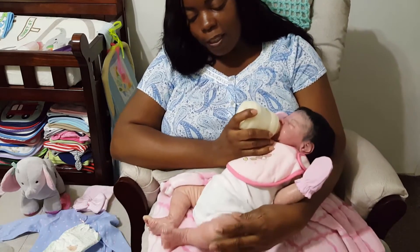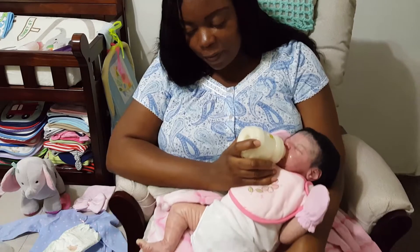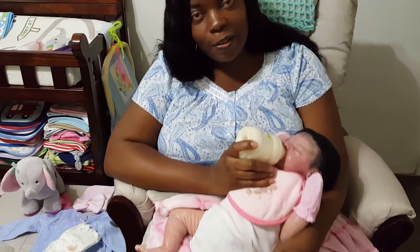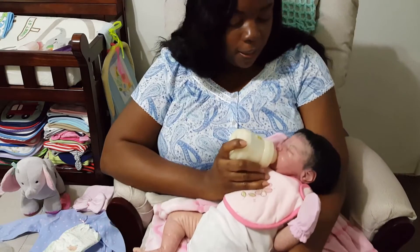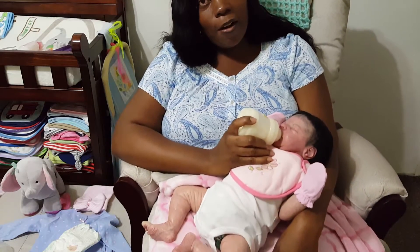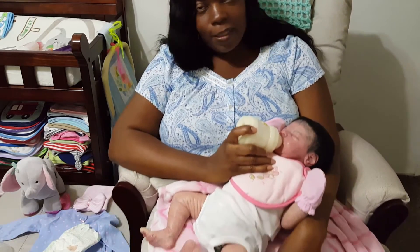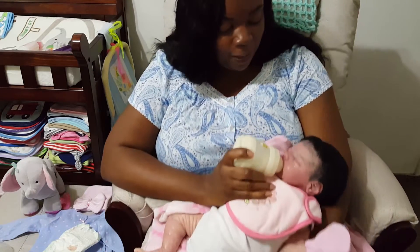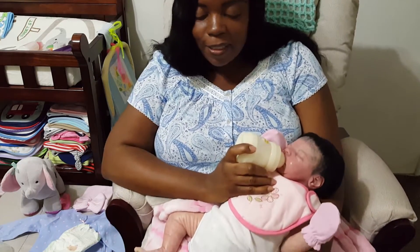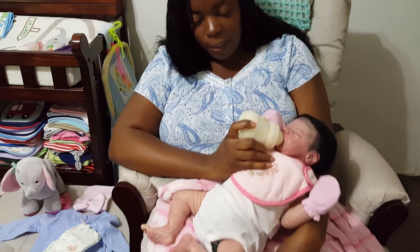Her feet are really, really pink — overly pink. That's something I would not have really preferred. But because I like the way her feet are and they look so real, I overlook the fact that they're really pink. Sometimes you will settle for certain things in a doll because there are other things you like about it. If I was to get her repainted, I would definitely tell the artist: don't make her feet so pink, take away some of the pinkness.